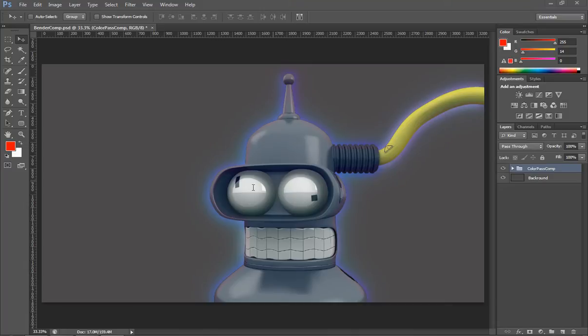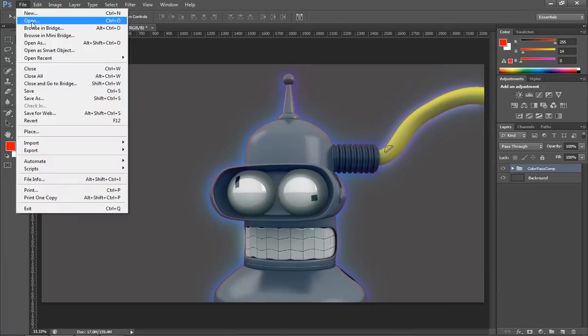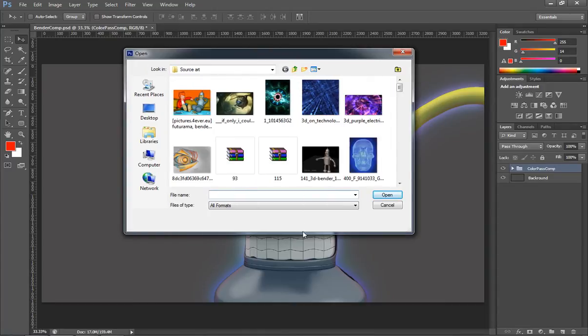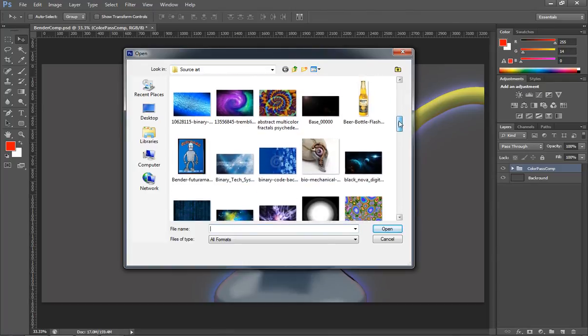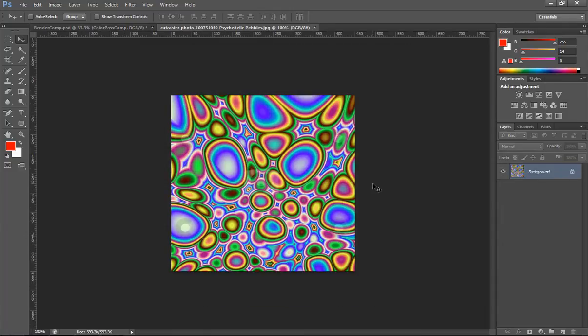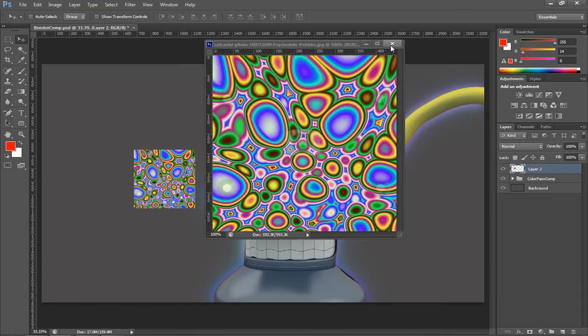Alright, welcome back. In this lesson we're going to start compositing behind Bender so that we can begin the process of creating our final image. We're still inside of Photoshop and we just need to start bringing in some source images to composite behind them. We'll start off with something that's pretty psychedelic, trying to maintain the same cartoonish feel that we have in our render and composite so far.